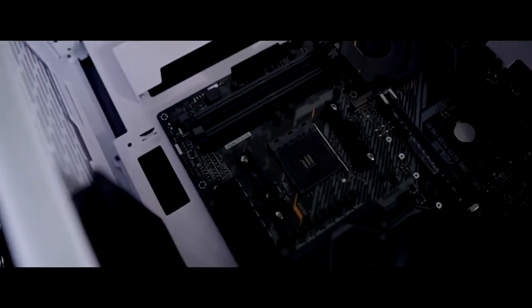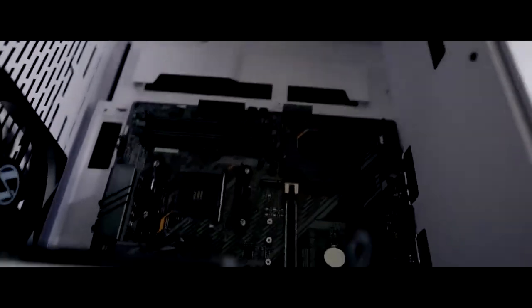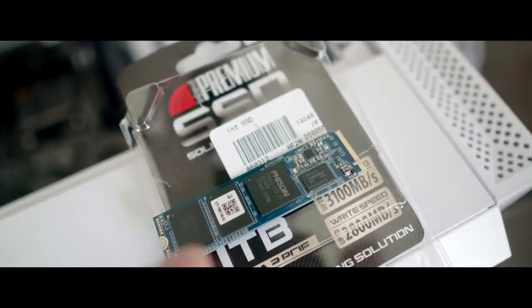Now we are going to add the motherboard to the PC. We just bolted down our motherboard to the case — we had the back plate on. Now we're going to install the RAM, the 1TB M.2, and the CPU. We have the RAM installed — the G.Skill — and what we're gonna do now is take the 1TB SSD M.2 and install it right here on the motherboard.